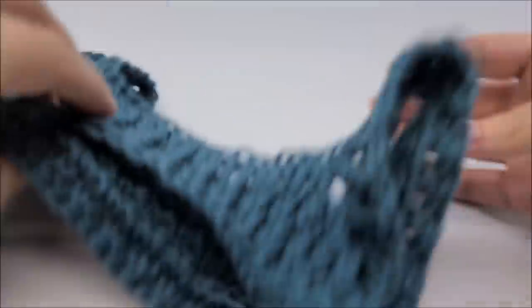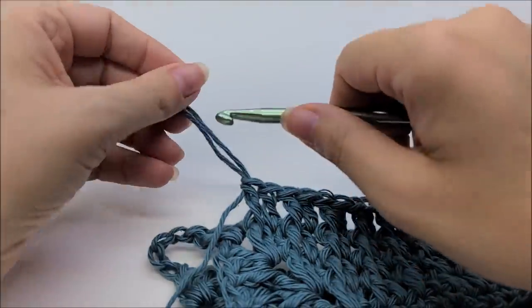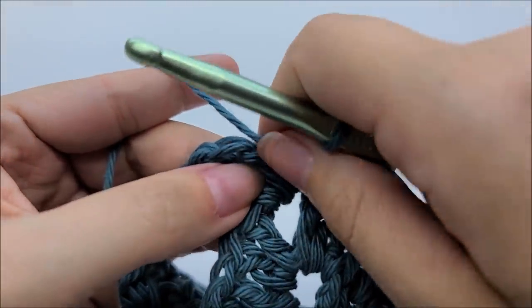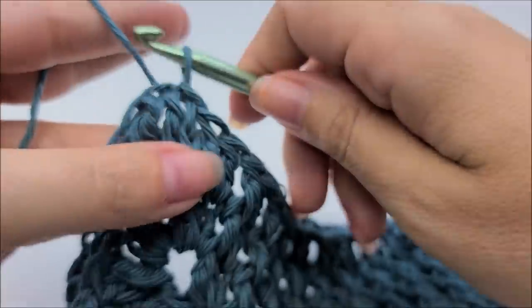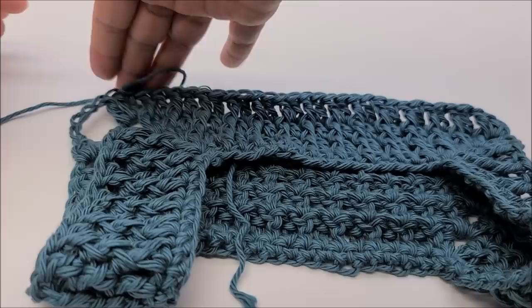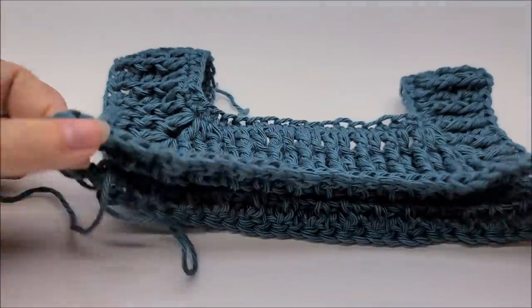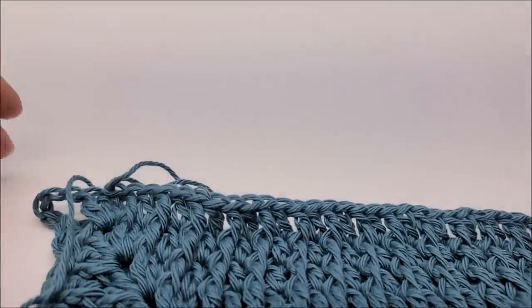End round five by slip stitching into your first double crochet. You should have a total of 62 stitches — counting only the stitches across the front and back, not the sleeve stitches — plus two chain-five spaces. Now start round six.